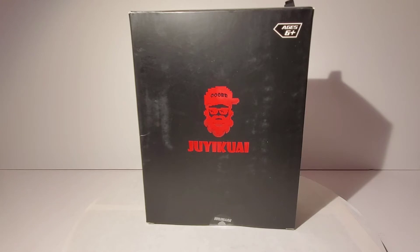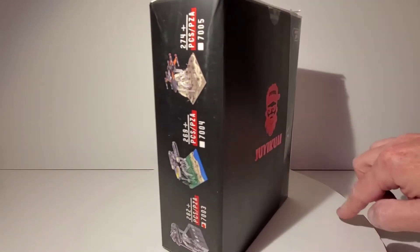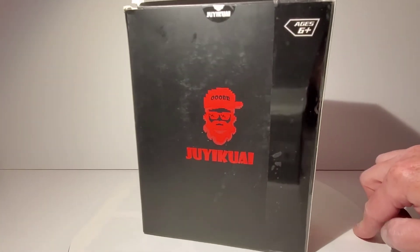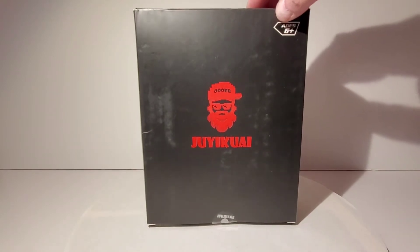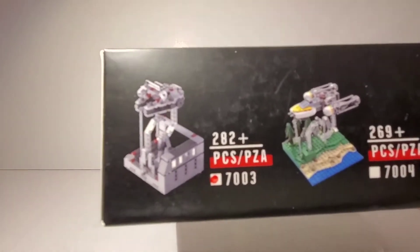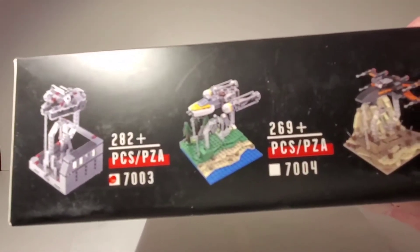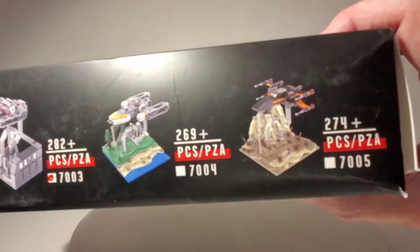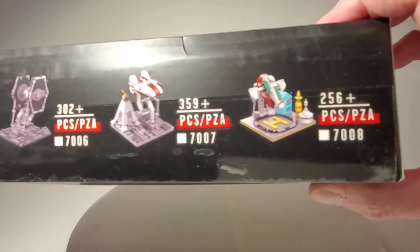Today we're taking a look at another Lego knockoff brand building set — another tensegrity set. I mentioned in my other tensegrity video that I wanted to try one of these spaceship sets. The brand name is hard to pronounce, but on the box you can see all kinds of different versions: the Millennium Falcon, Y-Wing, X-Wing — looks like Poe Dameron's X-Wing — and a TIE Fighter, A-Wing, and the Slave I.